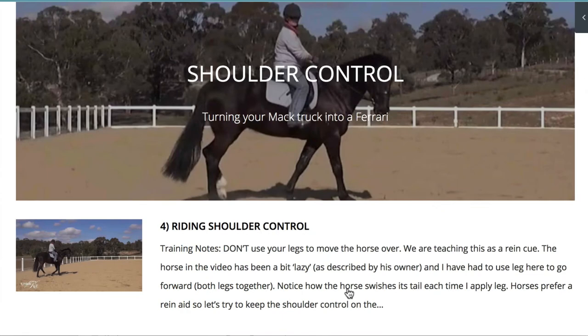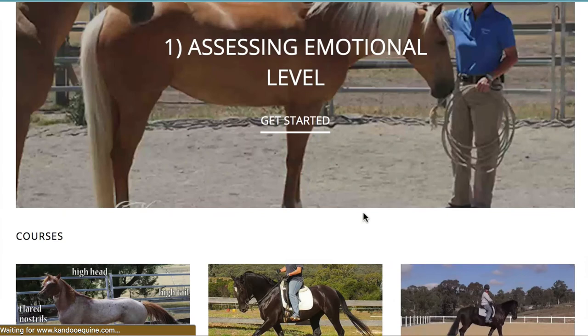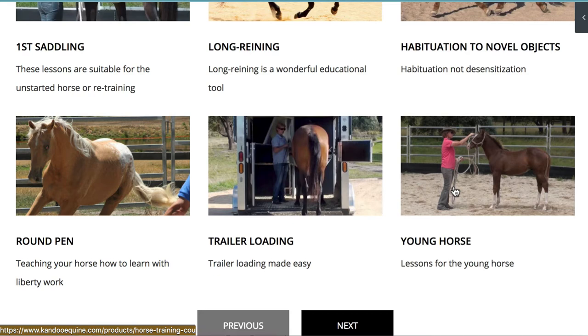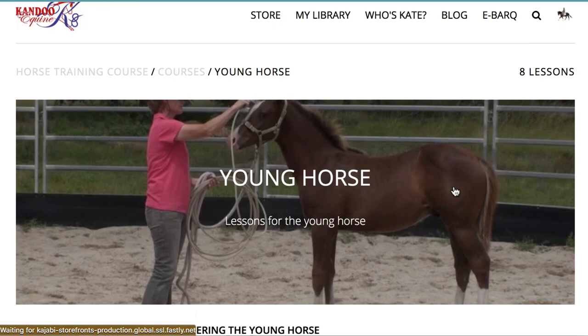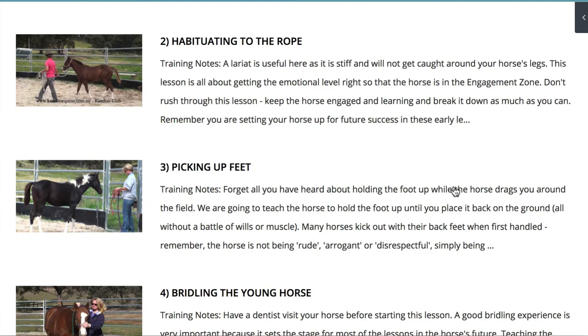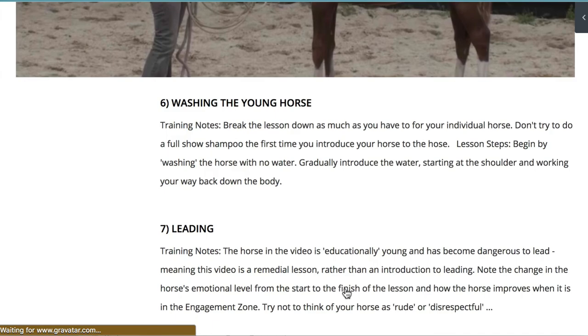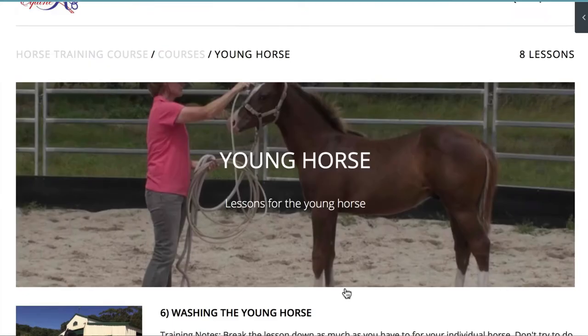A number of them can be taught simply from the ground. So if your horse isn't yet under saddle, that's absolutely fine — you can teach the shoulder control from the ground. We also cover the first saddling, long reining, habituation to novel objects (getting the horse relaxed and comfortable with things that might seem scary at first), the round pen, trailer loading, and especially a lot of lessons for the young horse. We talk about haltering, getting the horse used to the rope, picking up feet, bridling, and tying up — which isn't necessarily just for a young horse. If you've got an older horse that isn't good at tying up or perhaps pulls back, there's a special lesson for that. Also covered are washing your horse, leading, and trailer loading the young horse.